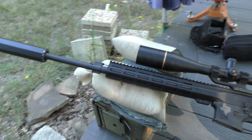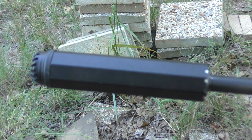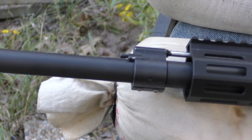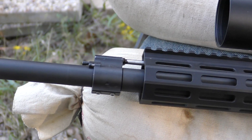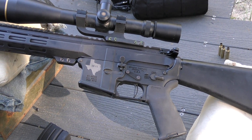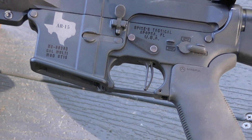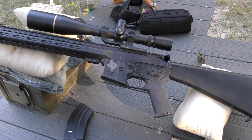Quick recap of the equipment I'll be using tonight: OSS Helix 7.62 suppressor running with Superlative Arms adjustable gas block system, a hand guard that's about an inch and a half short. I'll be taking the Leupold off and replacing it with the Super Hogster, and there's a LaRue MBT two-stage flat trigger and a full-size stock system.